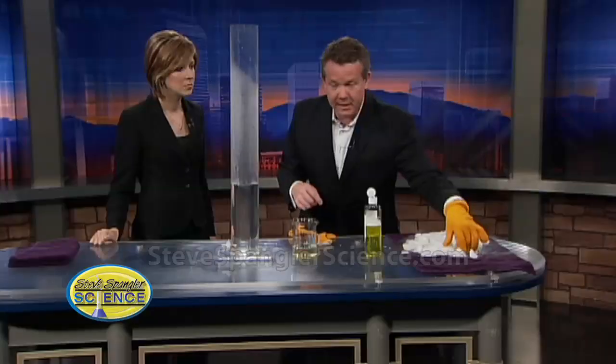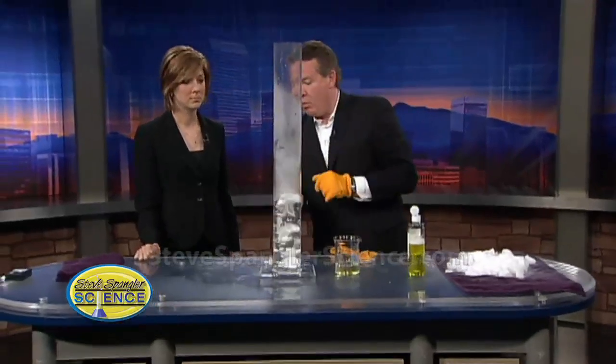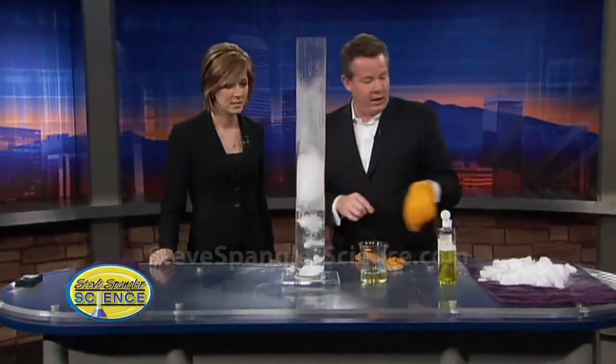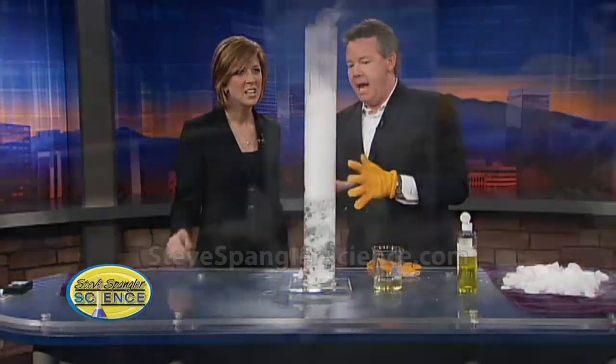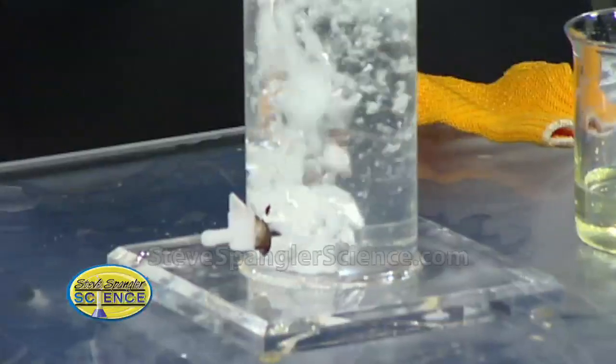I've got gloves here. I'm going to drop it into the cylinder. The secret is warm water. If you can get warm water, it'll give you a little bit more of that bubbling mist that we like so much. Like a cloud, kind of? It's kind of coming over the top, which is kind of fun.